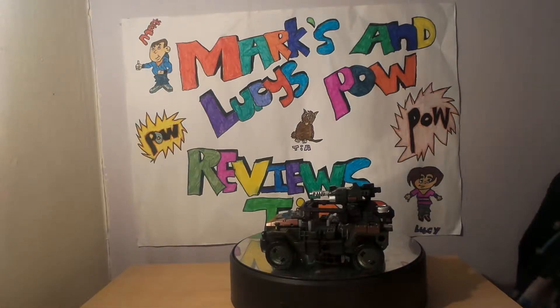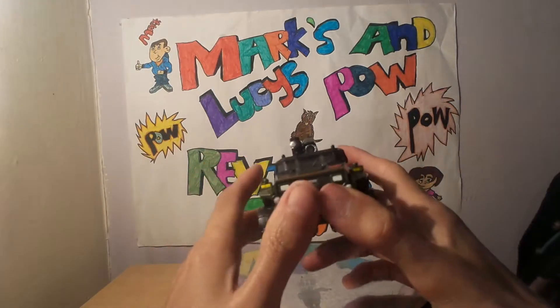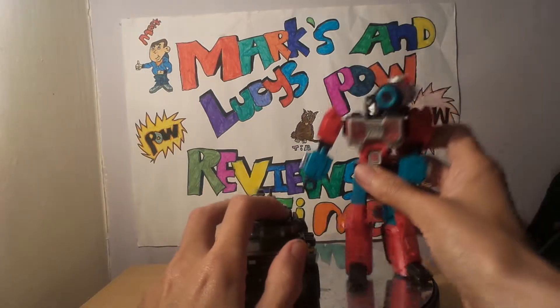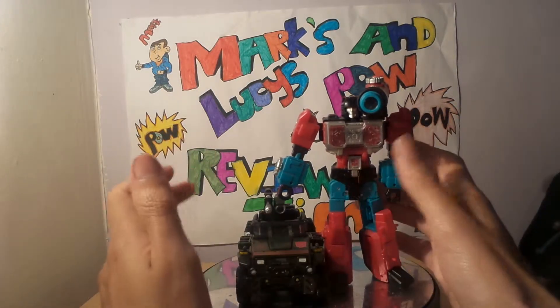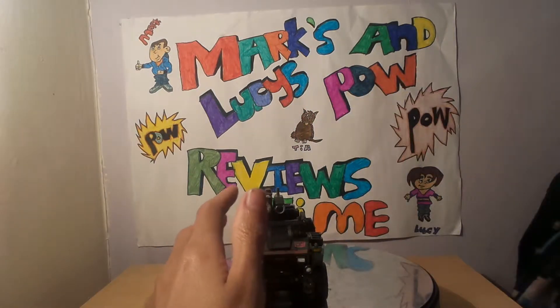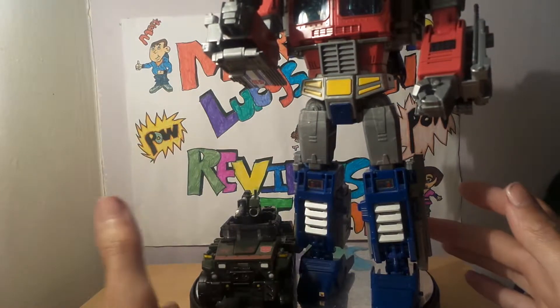Let's move my tea out of the way and get into the review. Looking at Hound, he's just a little guy — he's small. Comparing to a standard transformer like Perceptor, he's literally up to Perceptor's leg. Going next to a bigger figure like Power of the Prime's Optimus Prime, he's really tiny. In vehicle mode he's also quite small.